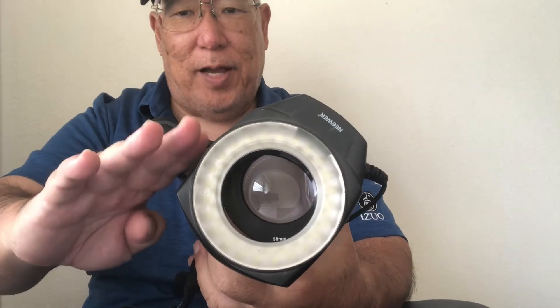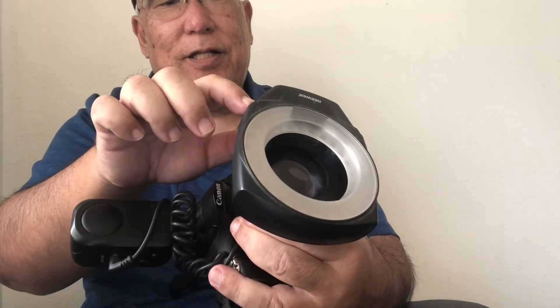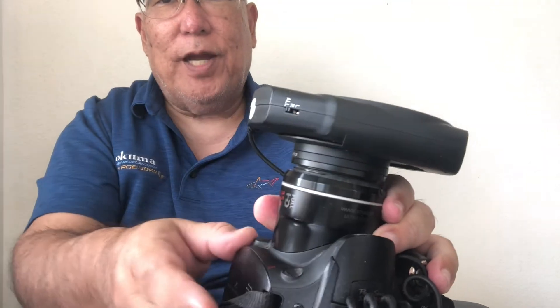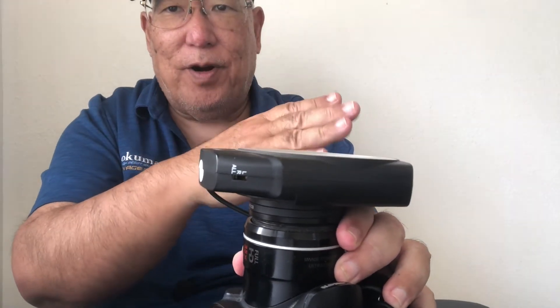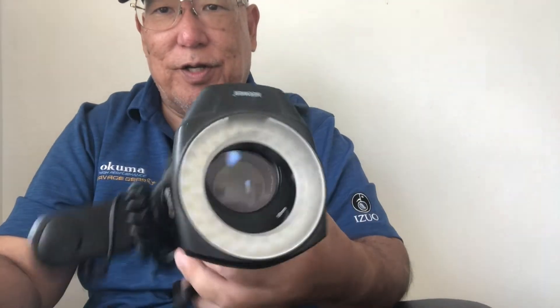Now look at the macro LEDs — this is 48. There's L, R, and All — L's for left, R's for right, All's for all. So what happens is you switch the lights to the upper part, bottom part, or all together, depending on how you position your unit.